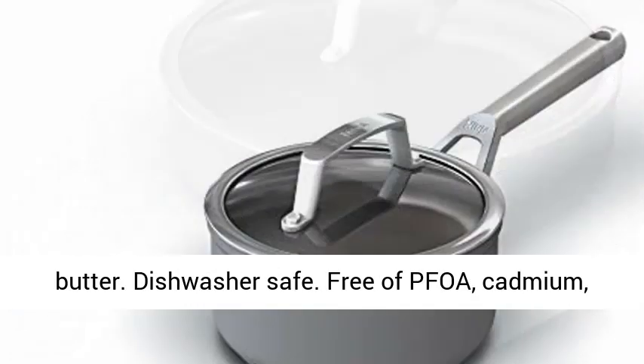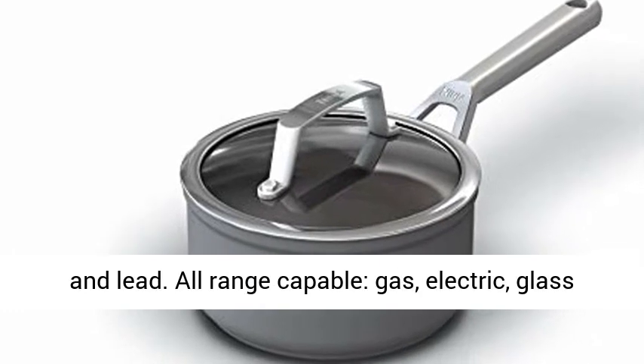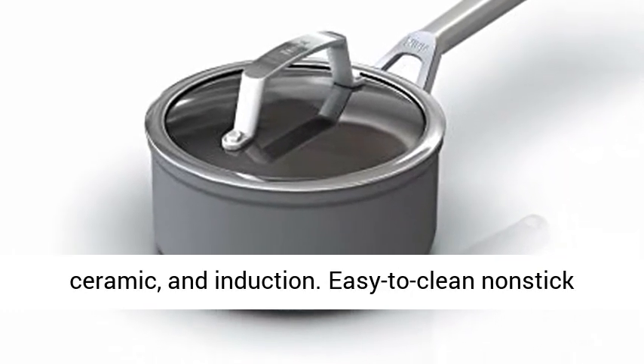Dishwasher safe. Free of PFOA, cadmium, and lead. All range capable: gas, electric, glass, ceramic, and induction.